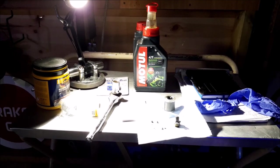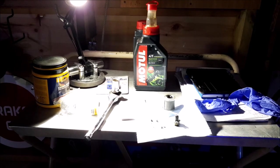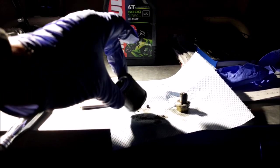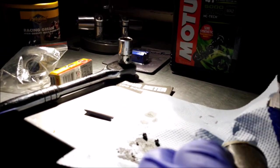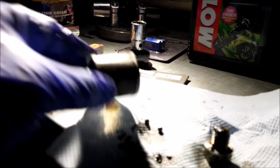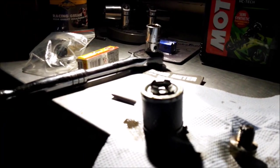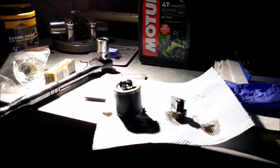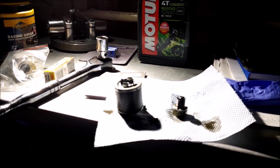I'm just gonna give it a good clean with a tissue and pop it back in. Actually let's have a look at the filter - I can see that glittering. It's got a bit on it. Well, basically the magnet and the filter has done its job pretty well.